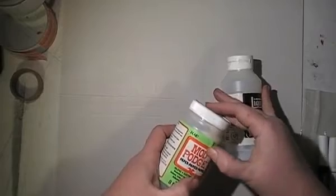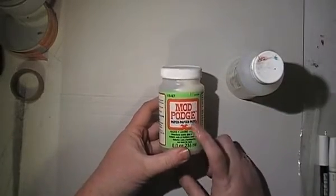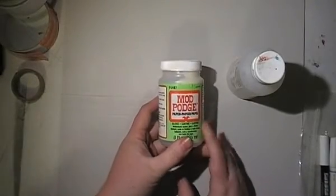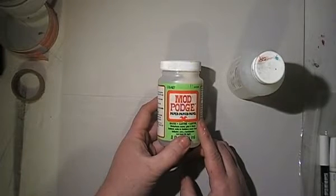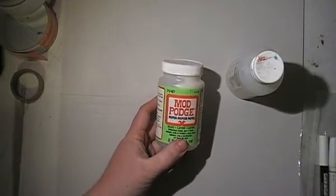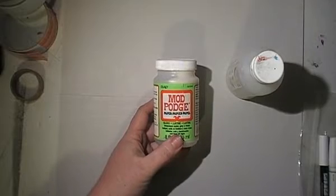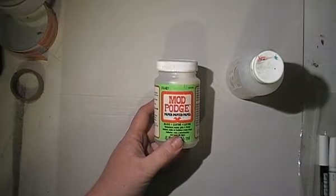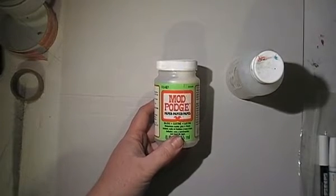Mod Podge — this one was a cheapo or an on-special from Linkraft. This is the paper version but it's the gloss. I didn't realize that when I bought it and I don't like it. I do have several bottles to use up so you will see it again and again, because I bought it on special and didn't really read the gloss bit. As I said, I buy my glues and stuff on special, and if I am low on my supply I will buy whatever. At the moment I have a supply of Liquitex, so I'm set for a little while. Hopefully it gets me through to December when I can go to Linkraft for their 40% off and pick them up again.